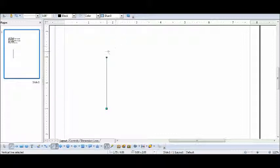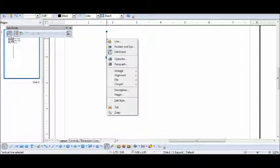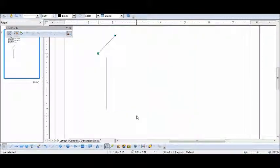My second line is a northeast line, 100 poles at 45 degrees. Click on the line, select Position and Size, and angle it to 45 degrees. Then move it back into place.